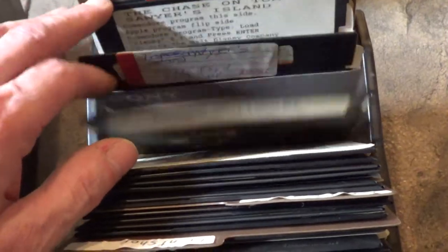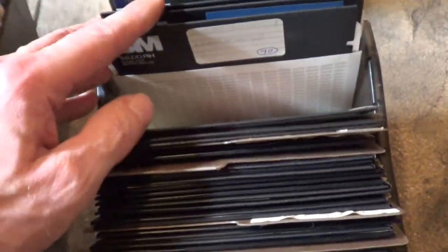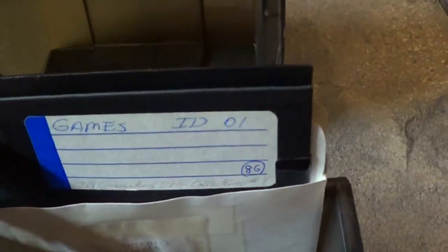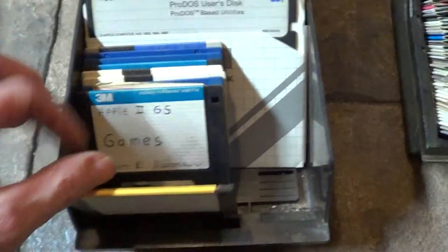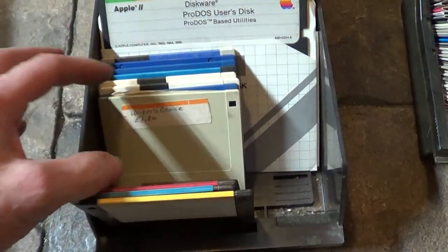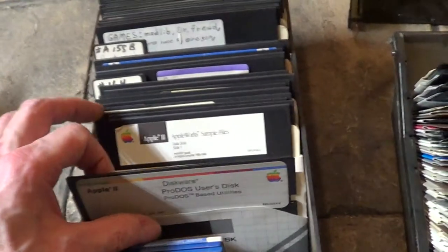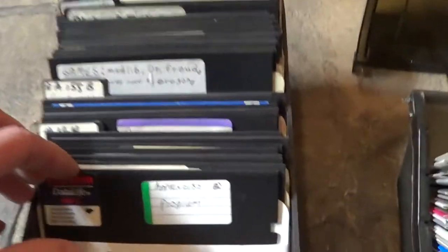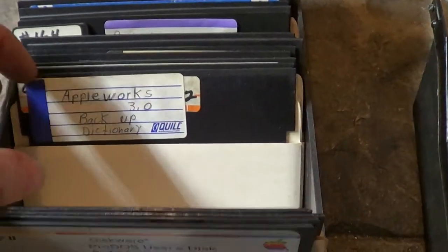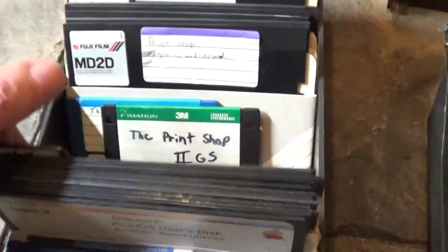Should be some games in here too. Oh here we go - Family Feud, Chase on Tom Sawyer's Island, I'm not sure what that one is. There it says 'games' - I don't know what games but it says games. I think this is more for the IIe. 2GS games, music studio - these are three and a half inch floppies. But these five and a quarter - they should work on that Laser. AppleWorks. Who else used AppleWorks to type up stuff? I packed up a lot of stuff on old AppleWorks. Print Shop again.